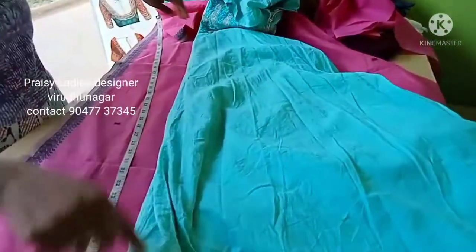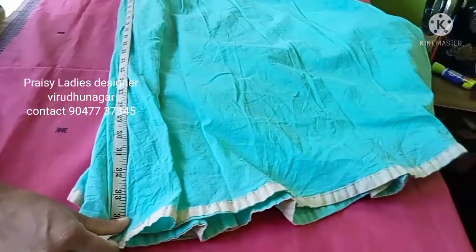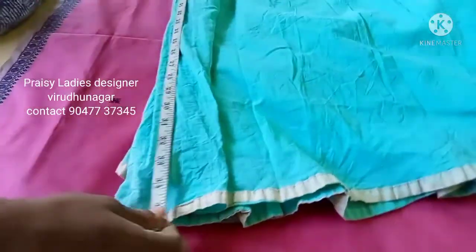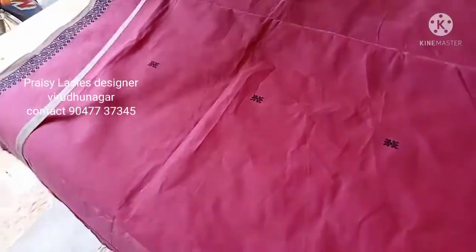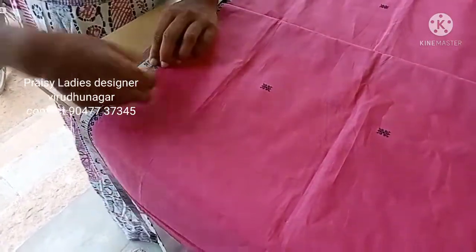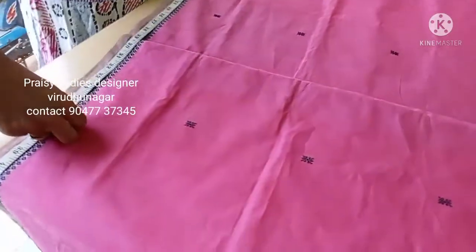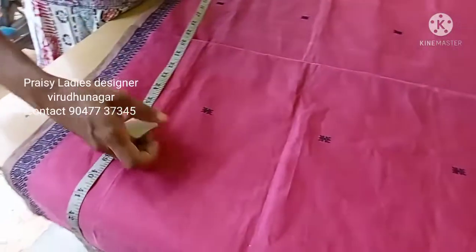Take the measurements. I will mark it and wait 30 minutes.